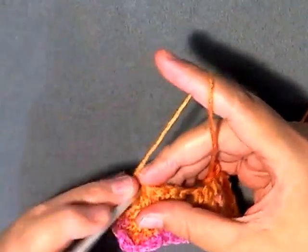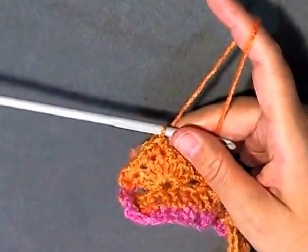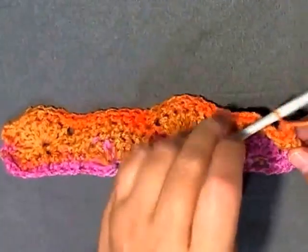I'm going to do one single crochet in each of my stitches and I'll see you here at the end of this row. When you've come to the end of your row, as always chain one and turn.